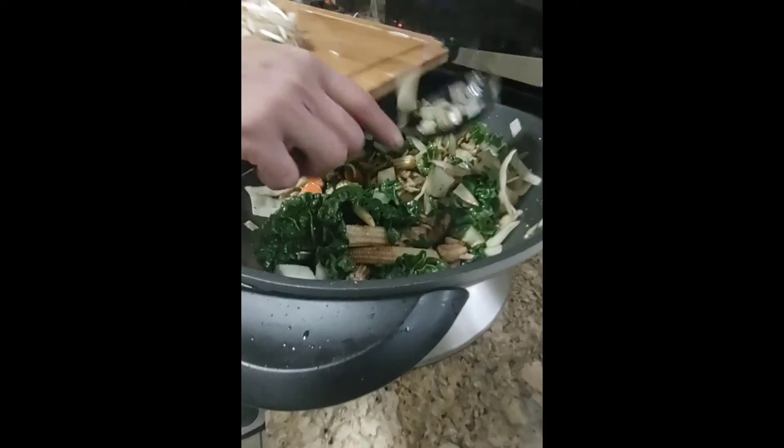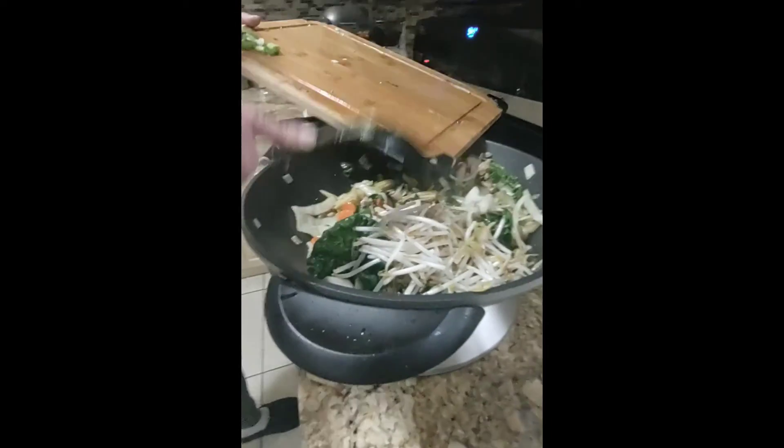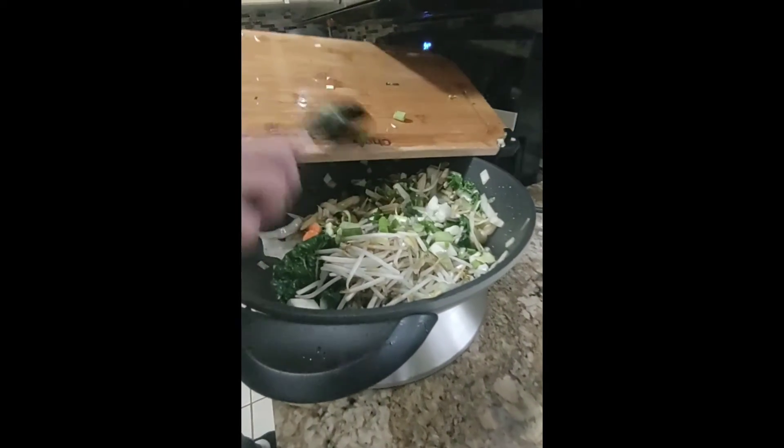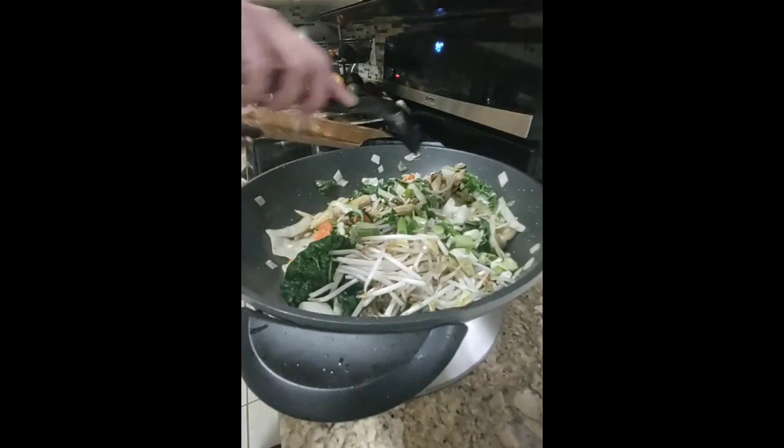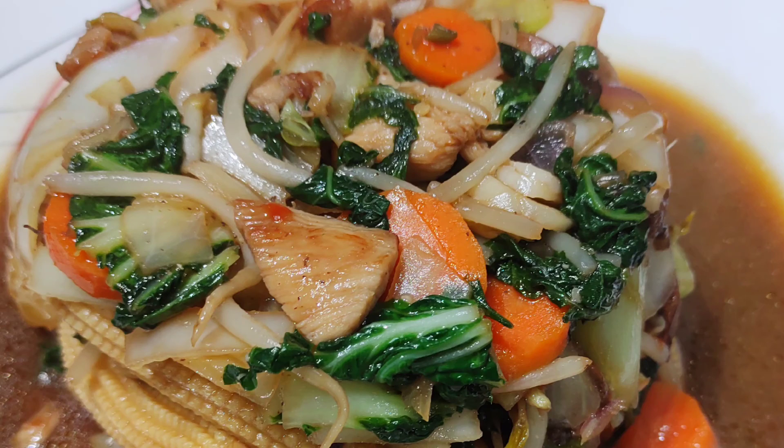I'm adding the bean sprouts and green onion, and one teaspoon of soy sauce.